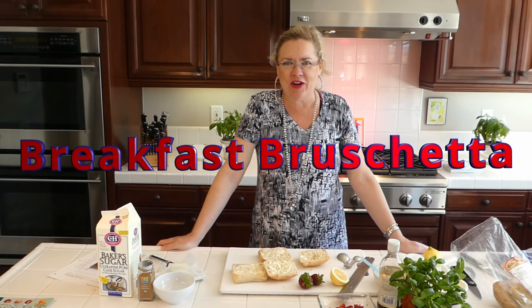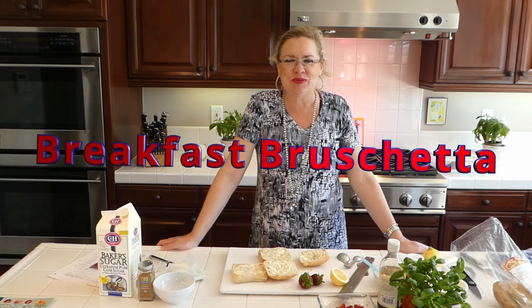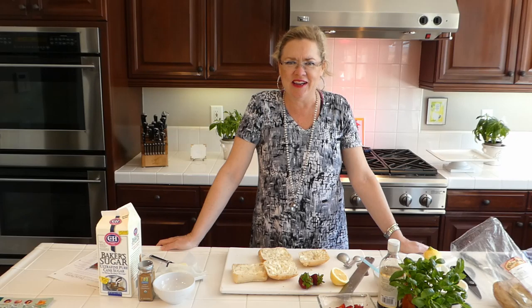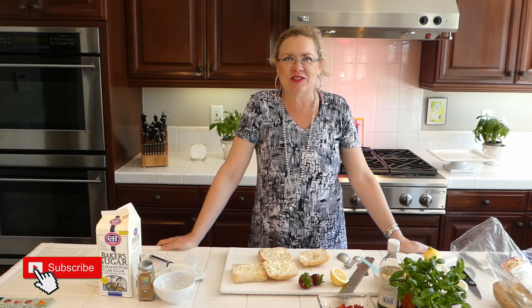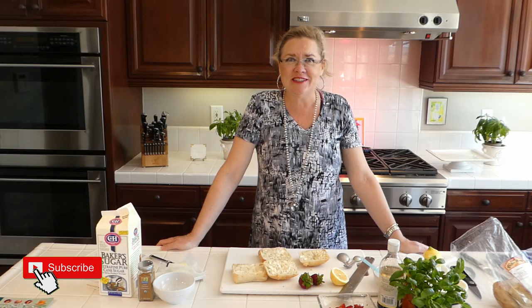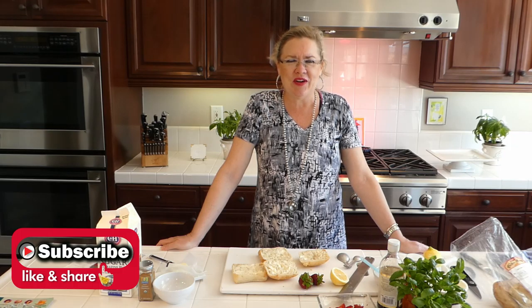Today we are going to make something a little different and fun — breakfast bruschetta! I was actually saving this recipe for brunch this Sunday, but I had those gorgeous organic strawberries from yesterday, so I said you know what, breakfast bruschetta just got moved right up on the schedule to today.